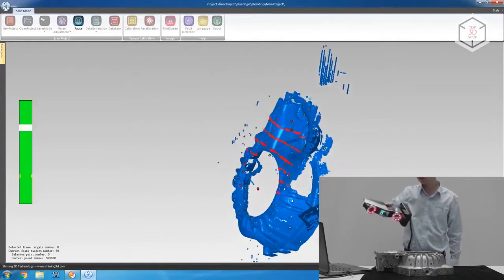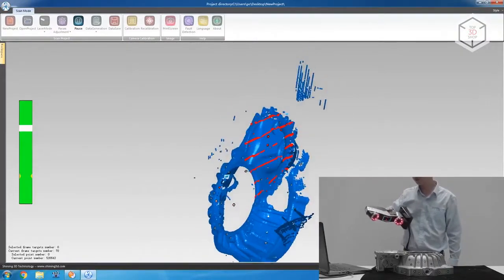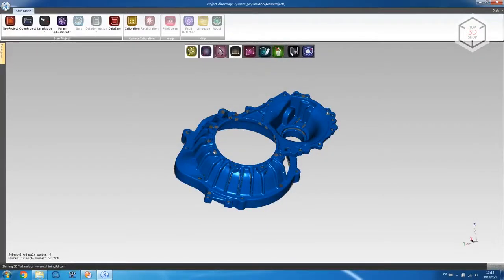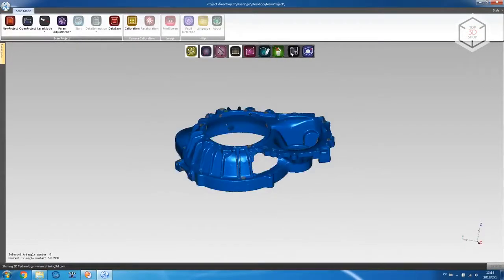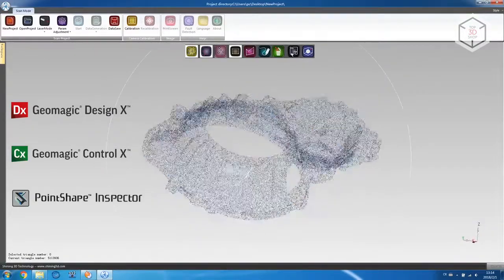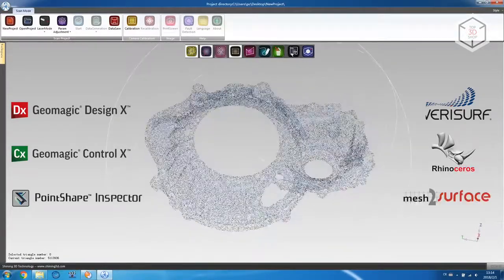Both Shining 3D scanners are compatible with the mainstream software for 3D metrology. The supported software includes Geomagic Design X and Control X, Point Shape Inspector, Varisurf, Rhinoceros, and Mesh to Surface.